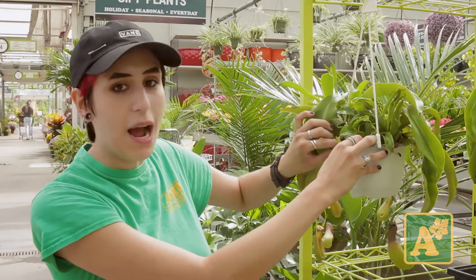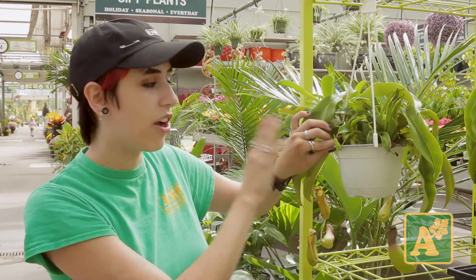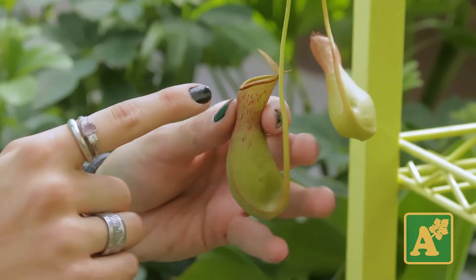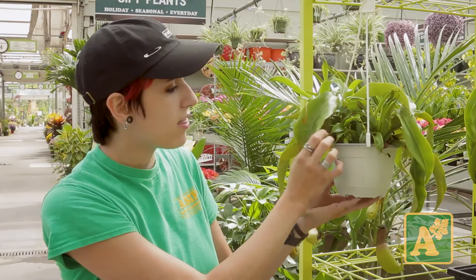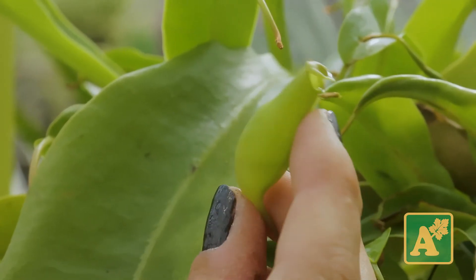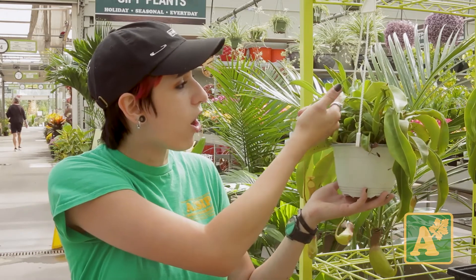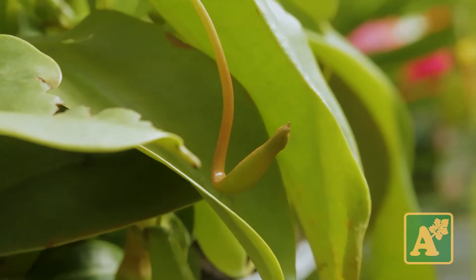This guy is real happy because up in here it's got a whole bunch of brand new growth, and these are the baby pitchers. These guys aren't quite mature because they're not quite turning this nice reddish color. When it's a very mature plant, these will be quite red, so that is completely normal to see. These guys are brand new, they're nice and plump, and they've got a lot of water in them — that's a great sign when they're brand new that they've got a good amount of water and enzymes to break down those insects that they'll be eating.